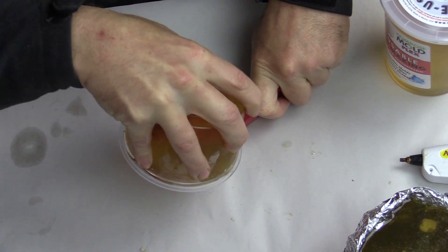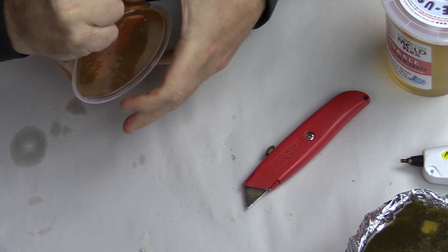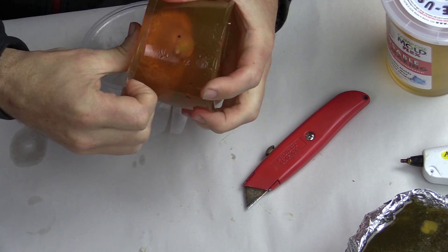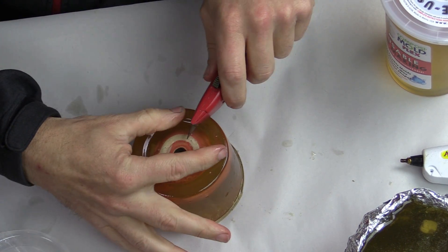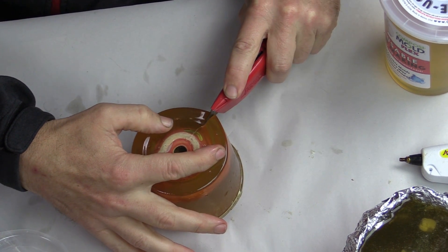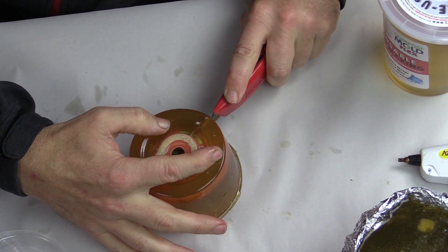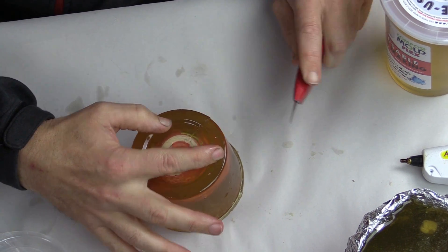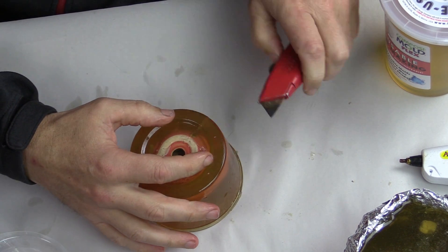We have selected to cut in this specific location because after we remove the mold box, we are also going to cut down the side of the Composimold to enable the bird to be taken out of the mold without affecting the part itself. We are choosing to cut down the back side of the bird so that the parting line is underneath the tail and less visible. You never want to cut towards yourself, so whenever you have a chance, turn your blade so it is cutting away from you.